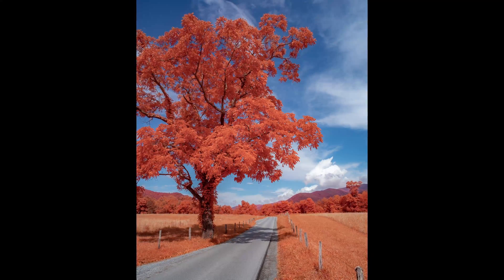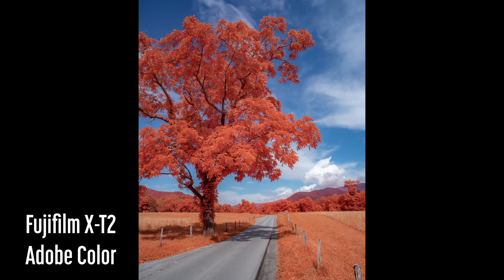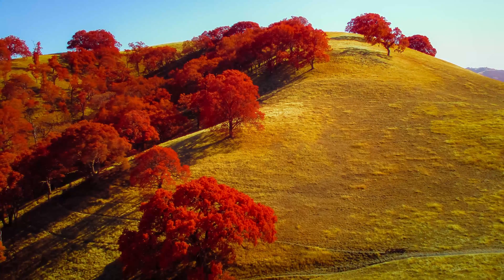One of the challenges of color infrared photography is that what you see in camera is not what you'll get after editing. What if you could get the end result in camera without all of the processing?